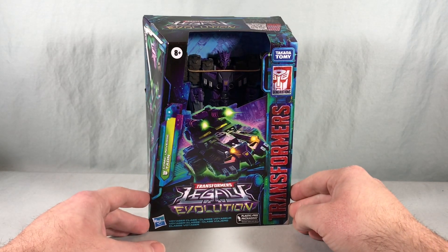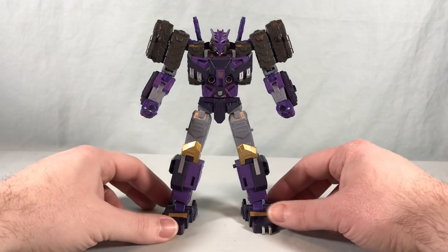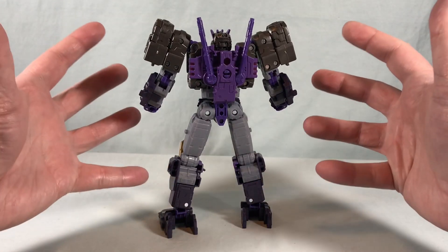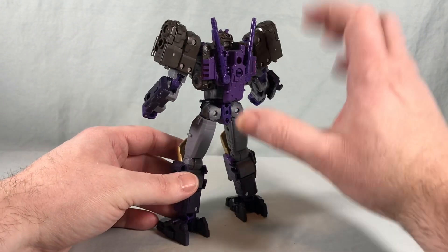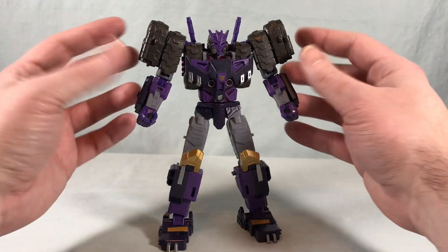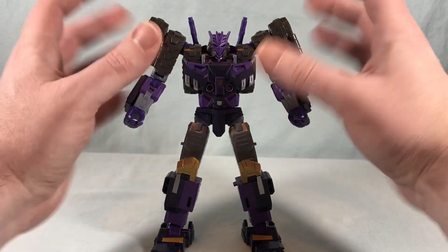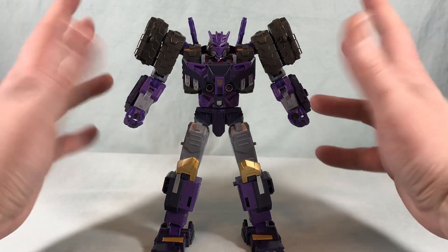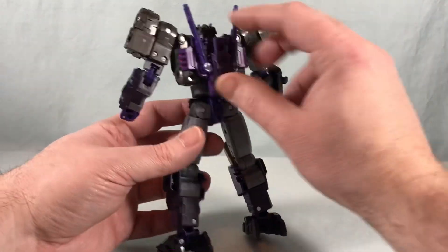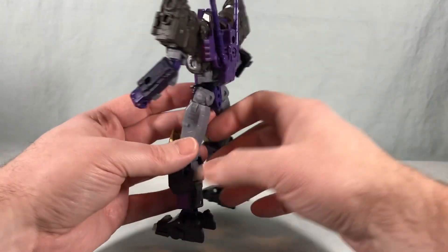Here is Tarn in robot mode and honestly he's pretty perfect. He is ridiculously clean — there is hardly any kibble at all on this figure. I mean the most you can make an argument for is the extra set of tank treads up here for the shoulder pads, but it doesn't get in the way of anything. It just blends nicely in. Even on the back, hardly any backpack. It just looks phenomenal.